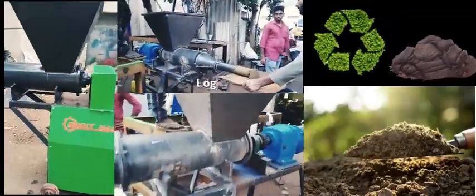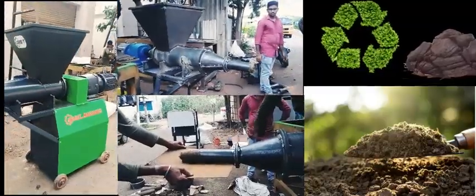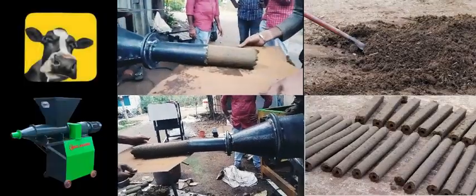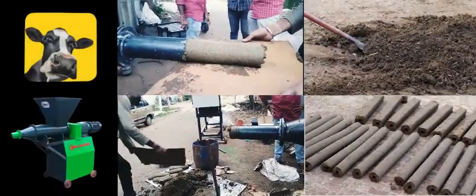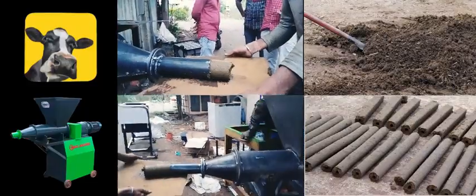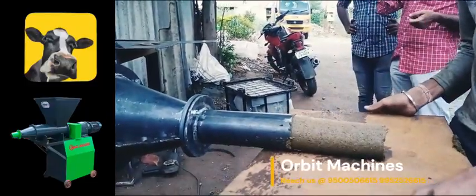Cow dung with 30% to 40% moisture is fed into the hopper of the log machine. A screw mechanism has been provided in the machine, which helps in mixing raw materials thoroughly, compressing them, and extruding them out. By using different sizes of die, logs of different shapes and sizes can be made easily.